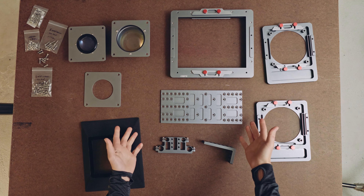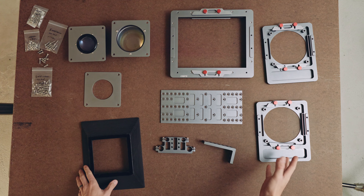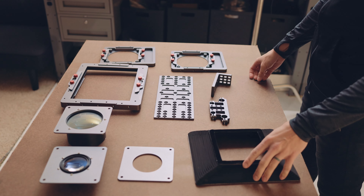Hi everybody, Nick here, and what you're looking at is the very first production F-Zero camera. I'm just going to walk you through what all the new parts are and give you an idea of how this works in its most basic sense.